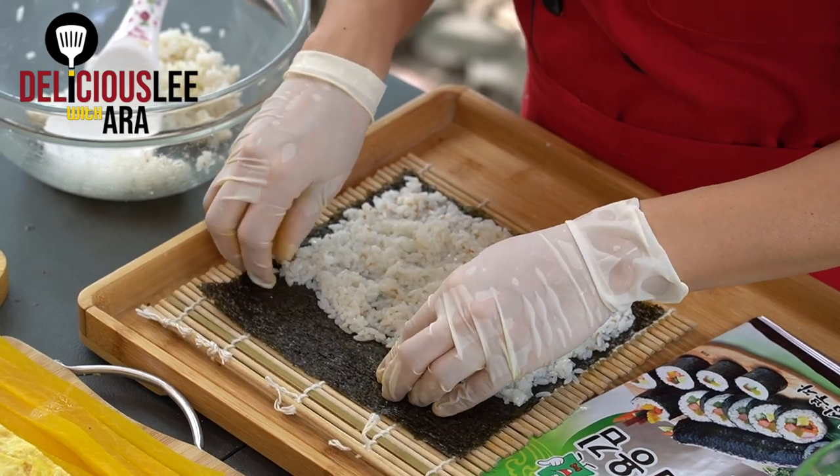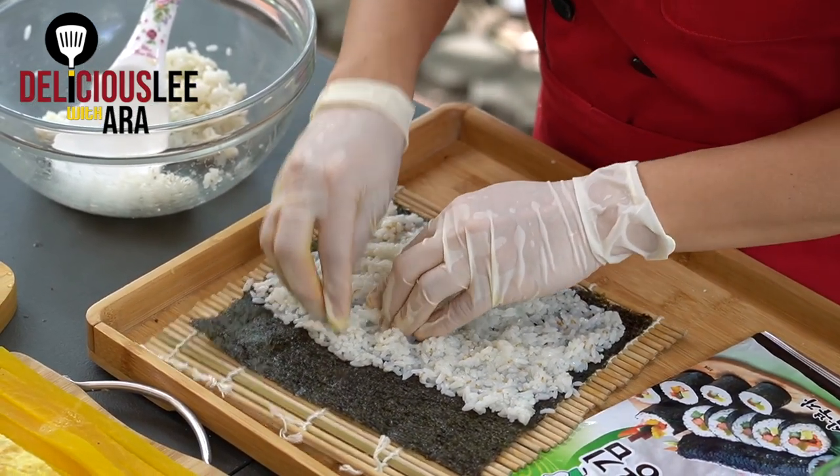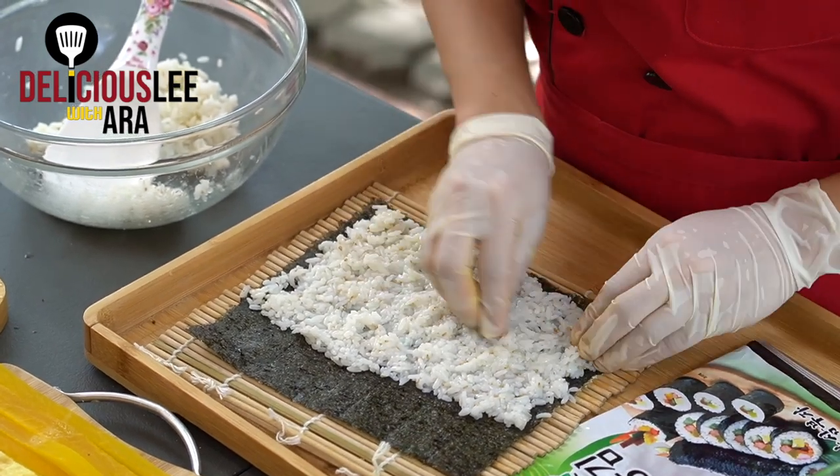I've spread the rice across two-thirds of the seaweed, making sure it's very thin. Now we're going to add all the stuffings. These stuffings are purely your options — whatever you want and whatever your preference is. I'm just going to do the basic ones.